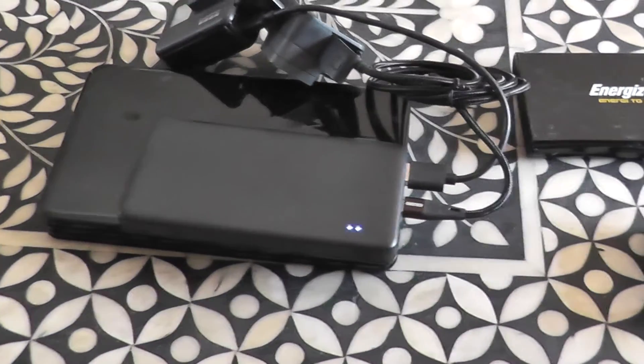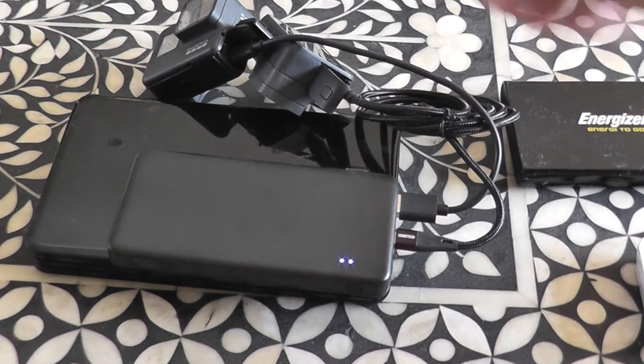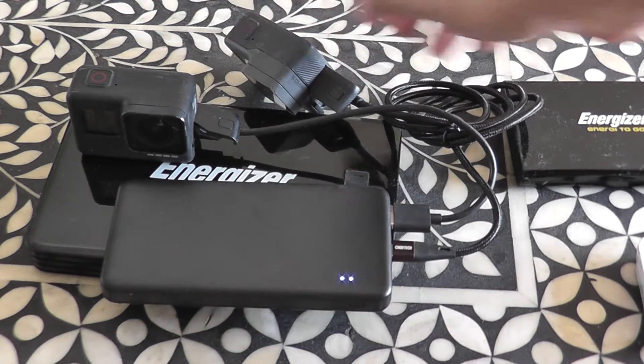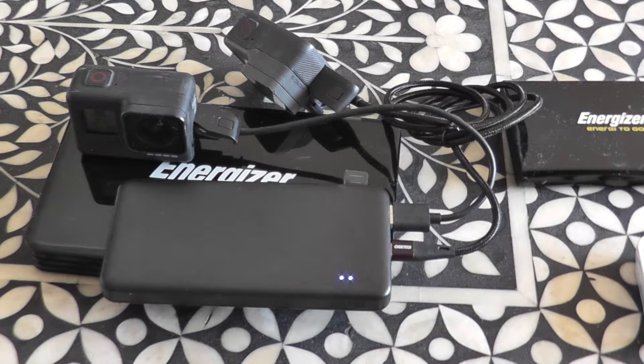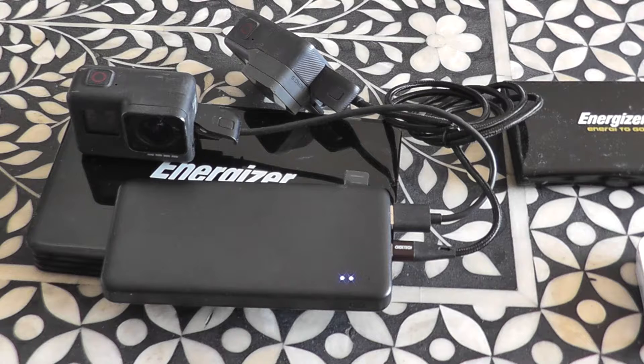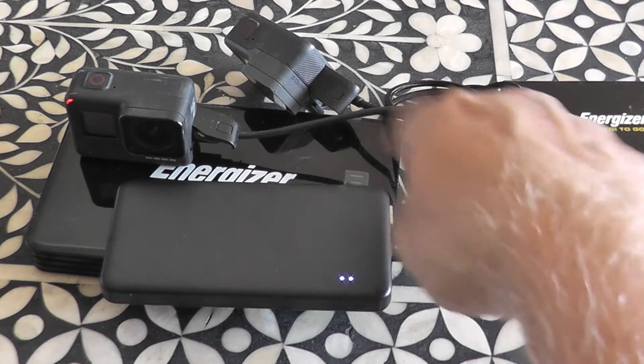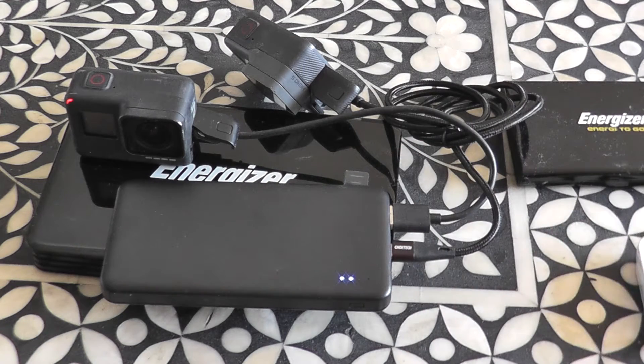By doing that, I've now got two cameras being charged straight off that. Having tried it, it does seem to charge two GoPros no problems at all, and keeps going thereafter. My guesstimate is about four GoPros worth of charge, which is perfect for me. So I don't have to faff around — I'll just wire the cable around the handlebar bag or something like that and just have it charging.